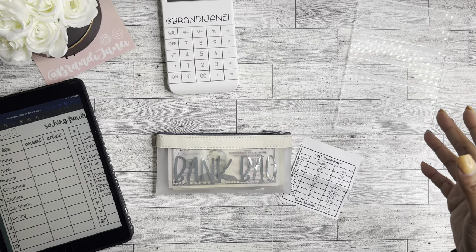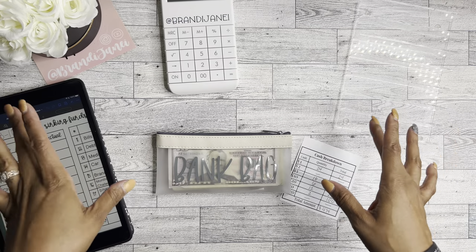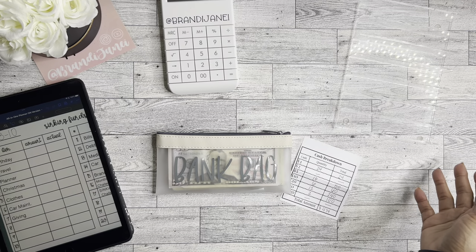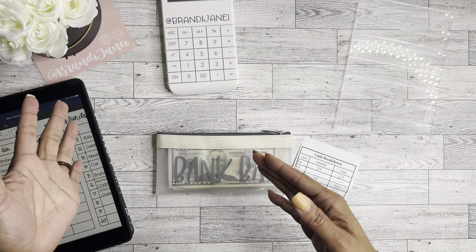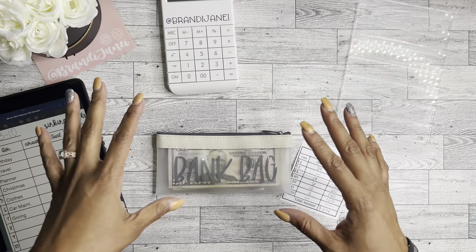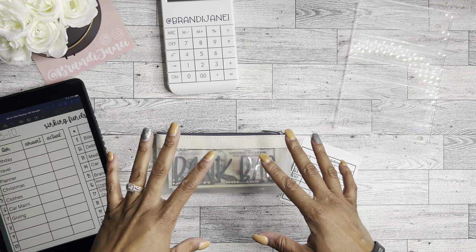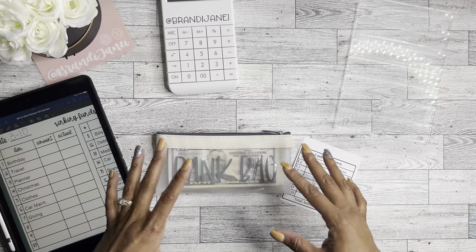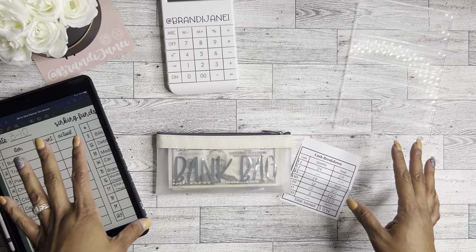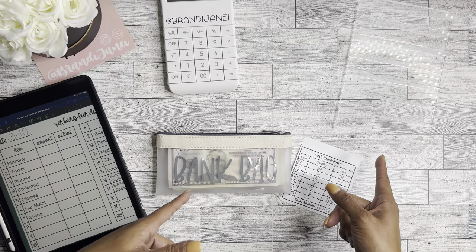Again, my name is Brandy Janae. I am a 40-year-old cash stuffer that is just trying my best to save money and get myself out of financial debt. If that interests you, be sure to go back and check out some of my other videos. I am very brand new to the budgeting process, just fumbling my way through and hoping I can inspire someone else to just get started. I am living proof that you do not have to know all of the things — you just have to start.